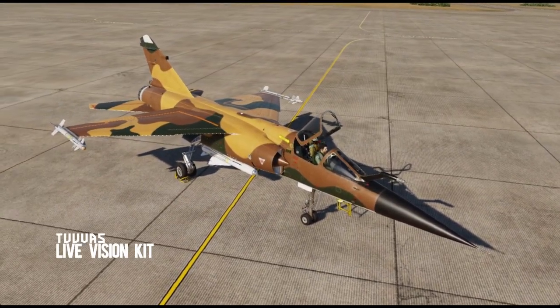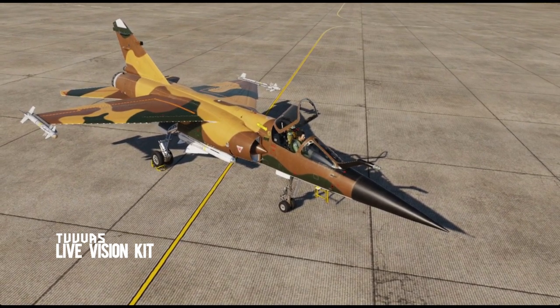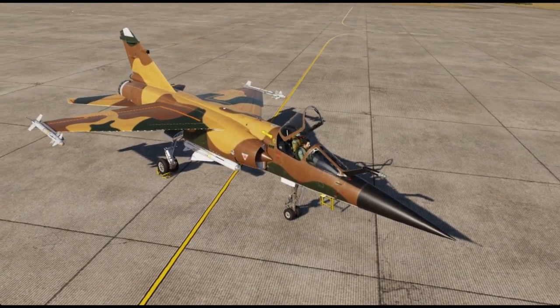Last note: this video is actually a re-upload. I watched a video from Tuvis on how to do image stabilization with VR and OBS.